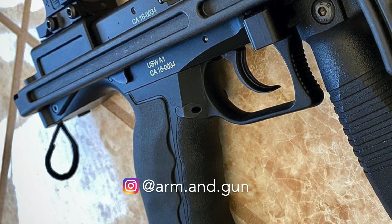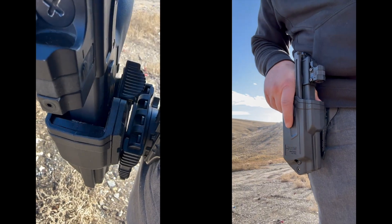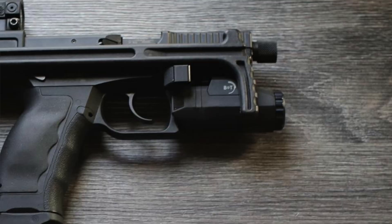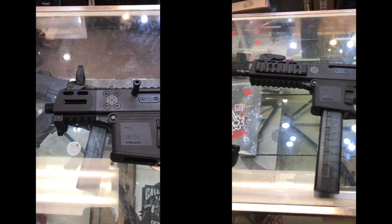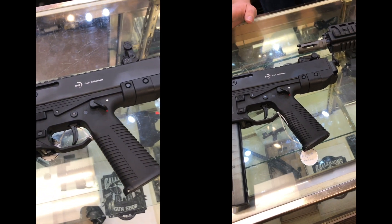I've seen pictures of people replacing the weapon-mounted light with a vertical foregrip and using it more in sub-gun mode — and I'll tell you, that doesn't really excite me. Half of the reason you'd want something like this is that you can carry it in a discreet, holsterable format. Switching to a vertical foregrip essentially takes away that feature, and it eliminates the ability to use a weapon-mounted light. If you want something like that, go get a subgun — B&T makes amazing subguns, and not for much more than what the USW costs.